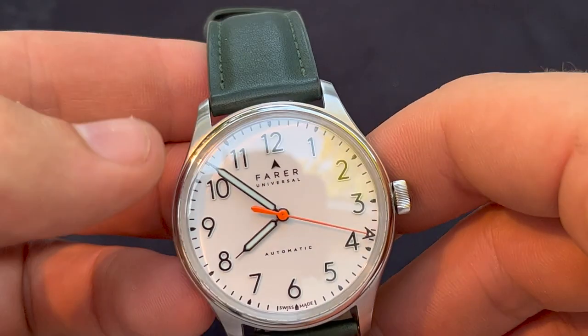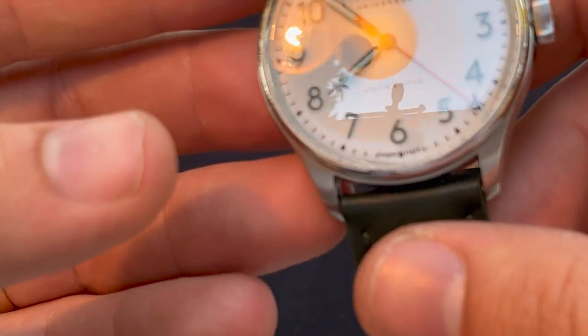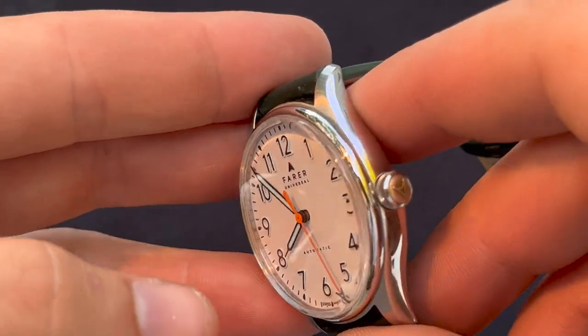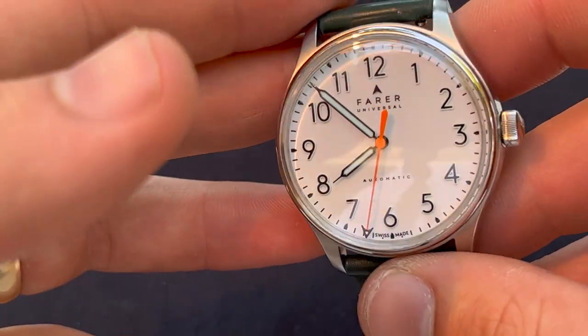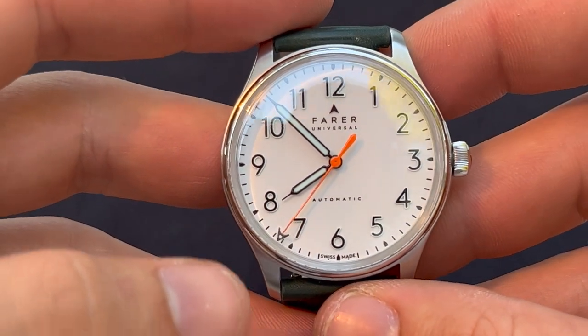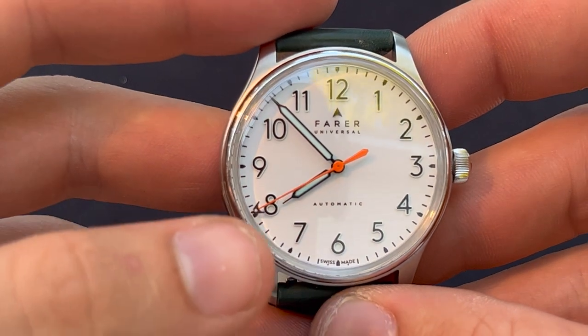It says 'Fairer Universal' on the dial. The Fairer logo is very 3D and hard to see on camera. There's 'Automatic' text, and there's the Fairer logo on the tip of the second hand, which is a cool detail.